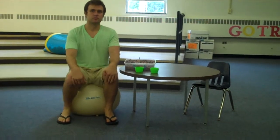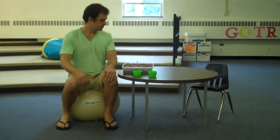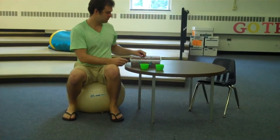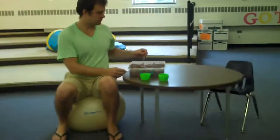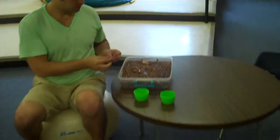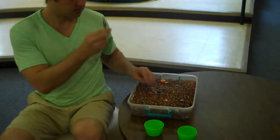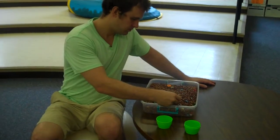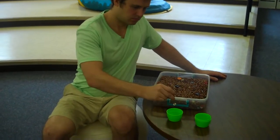With this activity you're going to find a container full of beans. Hidden inside the beans are buttons with tweezers. You're going to use the tweezers to pick up the buttons and put them in one of the green cups.